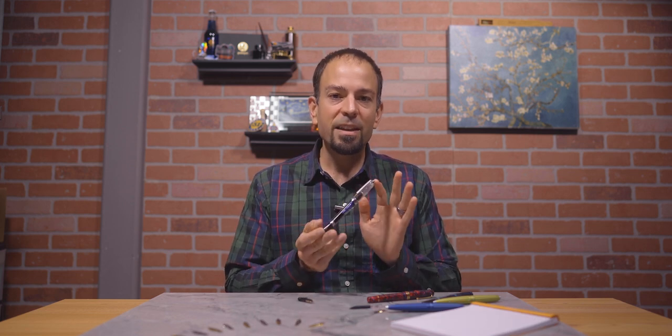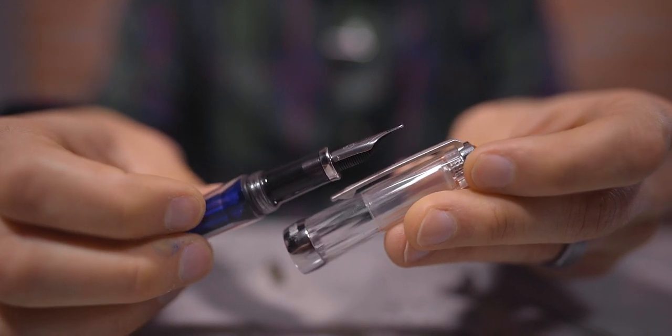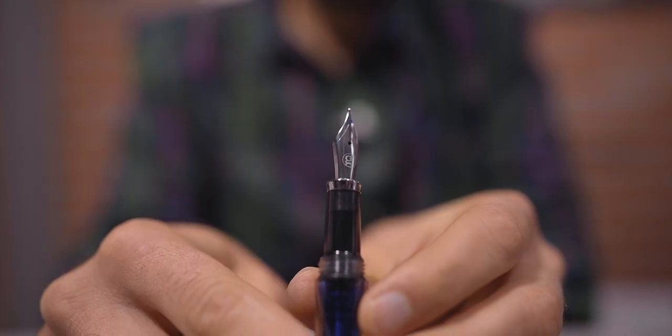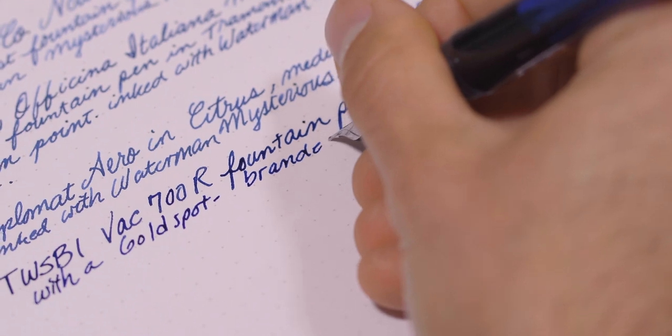Starting at $65, this list's most affordable Jowo No. 6 fountain pen with the highest ink capacity is the TWSBI VAC 700R. It has a vacuum filling system that operates with one stroke to fill the entire barrel with approximately 2 milliliters of ink. It is possible to swap the VAC 700R with another nib unit — like the Goldspot Jowo I have on here — by pulling the nib and feed straight out of the section, just like with the Diplomat Aero. Should your pen fall and bend the nib, it can be easily and inexpensively replaced. You could also purchase an assortment of nib sizes or have nibs custom ground by a nibmeister and use them on a variety of compatible pens.